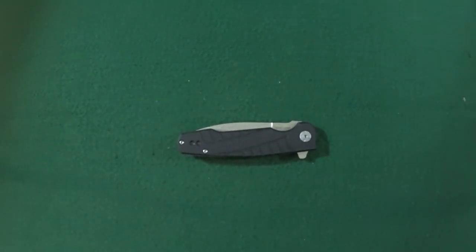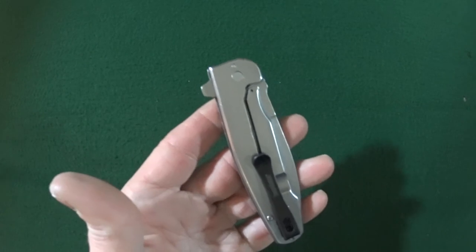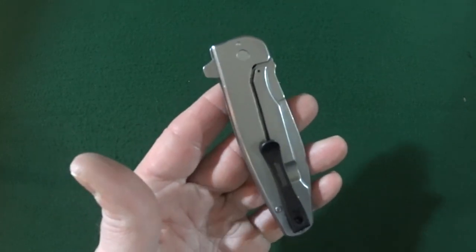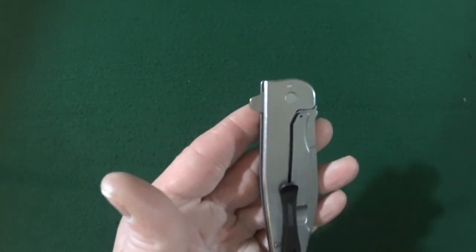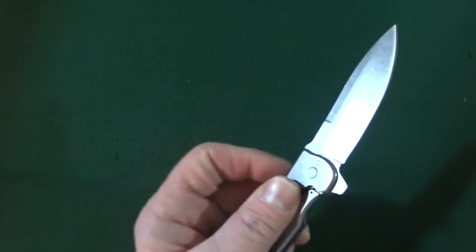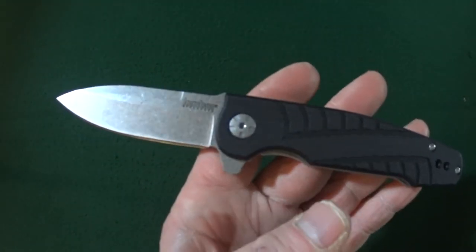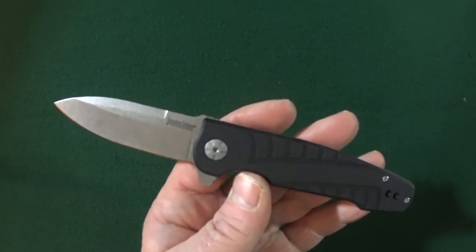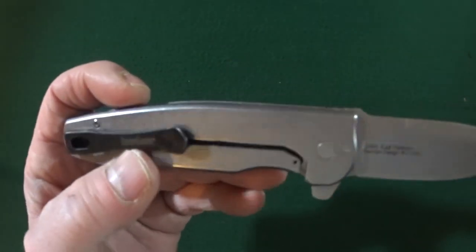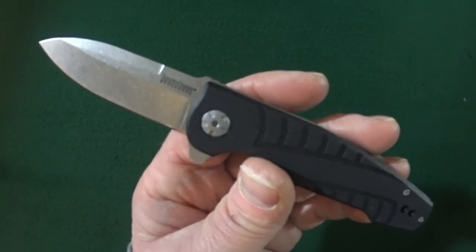Number five is the price — and this is my second gripe. I've seen this for $30, and I feel that's too much, because for just $10 more you can get a Skyline which has better blade steel in my opinion. I was actually able to find this for about $20 on Amazon, and I probably would not pay any more than that.